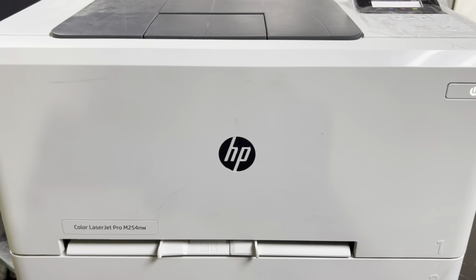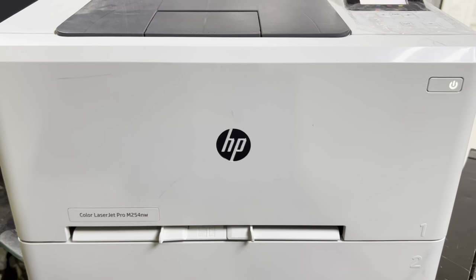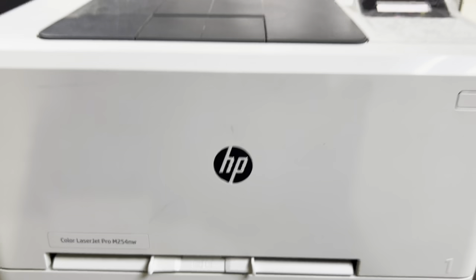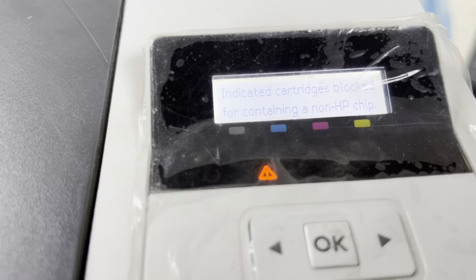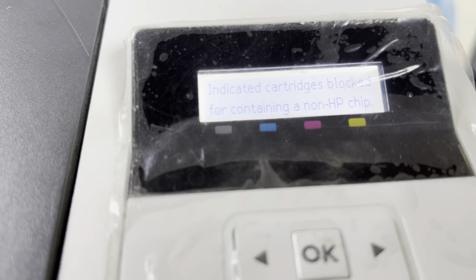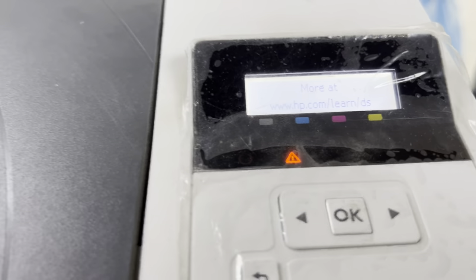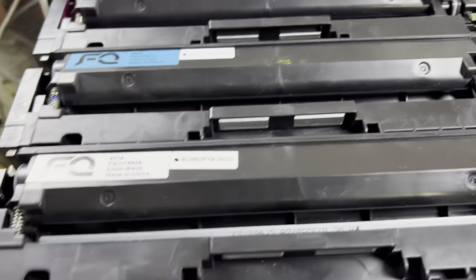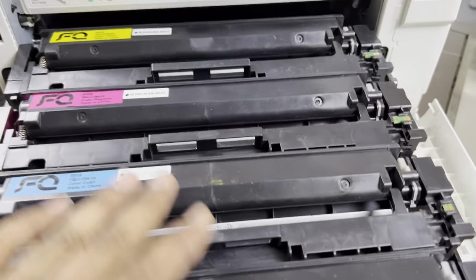Hello viewers, welcome to my YouTube channel. Today I am going to show you about the HP Color LaserJet Pro M254 NW printer. The issue with this model is showing right on the screen — the indicator shows cartridges blocked for containing non-HP chips. This is the issue with the toner cartridges, as the printer is not reading them because these are compatible toners.